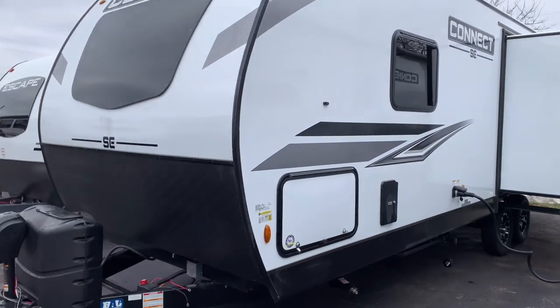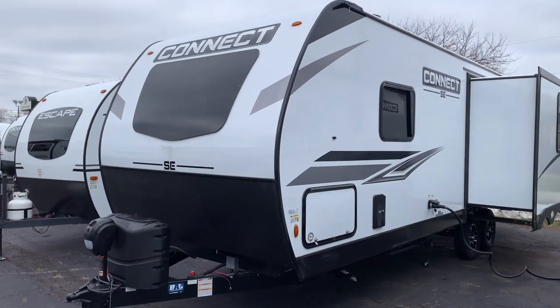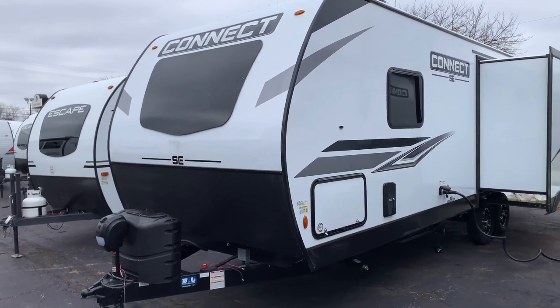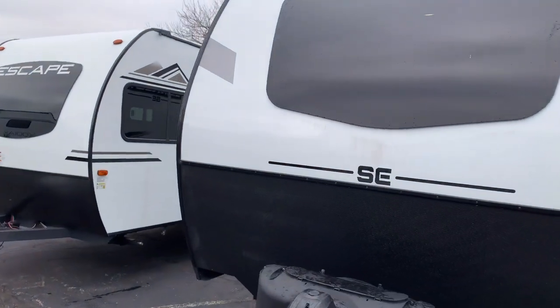This Connect comes with a two-year warranty by KZRV, so feel the comfort of having coverage for two full years with this KZ product. It's a really nice brand, really nice floor plan. So let's see it on the inside.